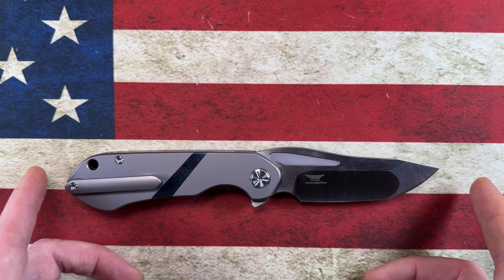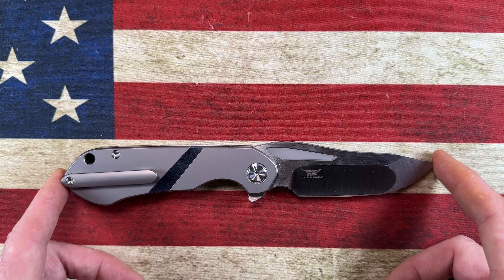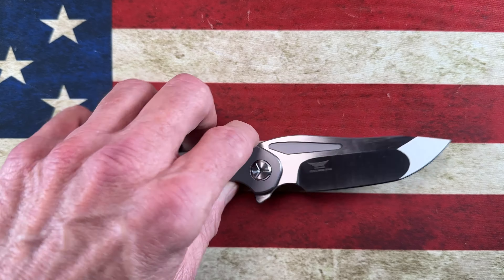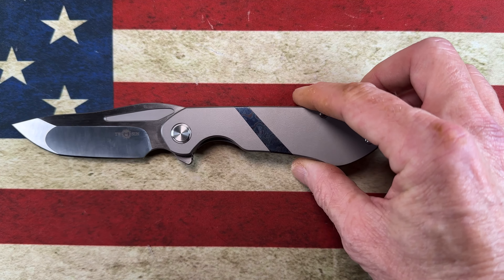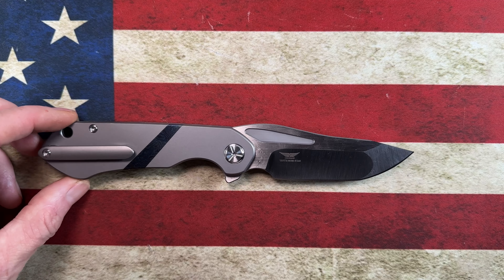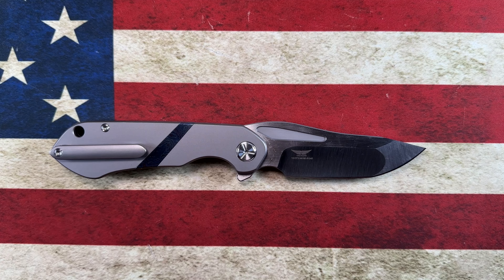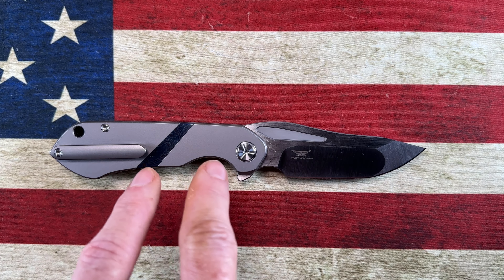So this is the Tucson TS 172 with Damascus — a very cool knife. These are available for about $140 right now at White Mountain Knives.